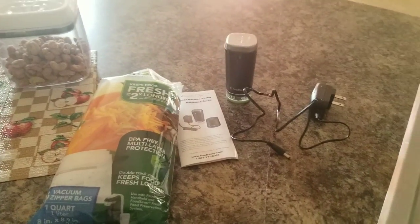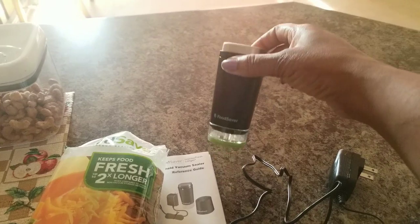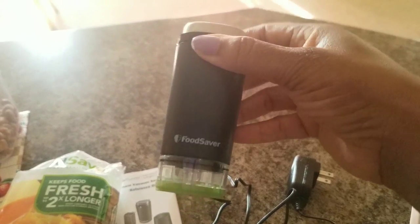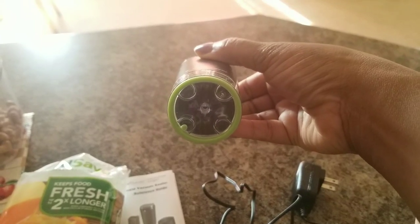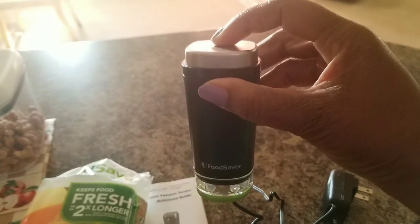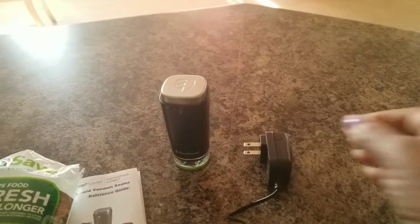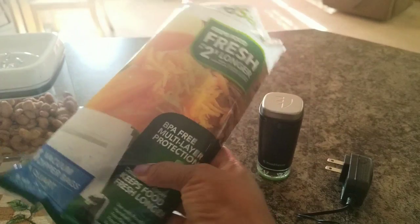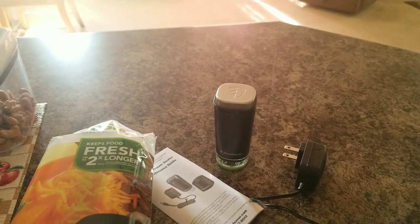I'm just now getting around to using it, so I wanted to come on and show you guys how it works. This is the little machine here — it's a small compact food saver. The bottom right there is what you put on top of the bag you're going to vacuum seal, and the top is what you mash down to seal the bag. Here is the charger — it has a charging port, you plug it in and let it charge up for 24 hours. These are the vacuum seal zip bags — it came with two bags and I bought some additional bags to go with it.